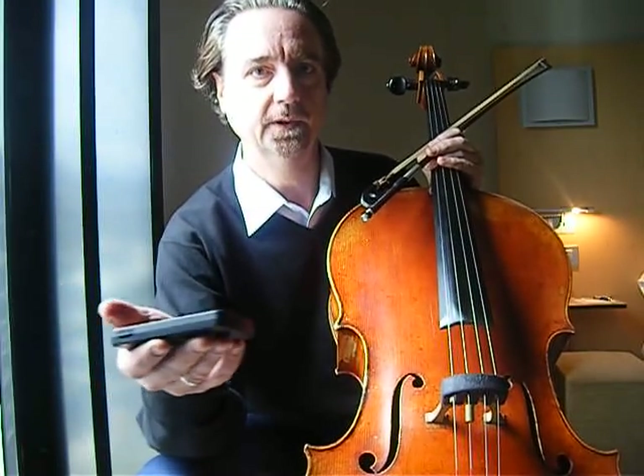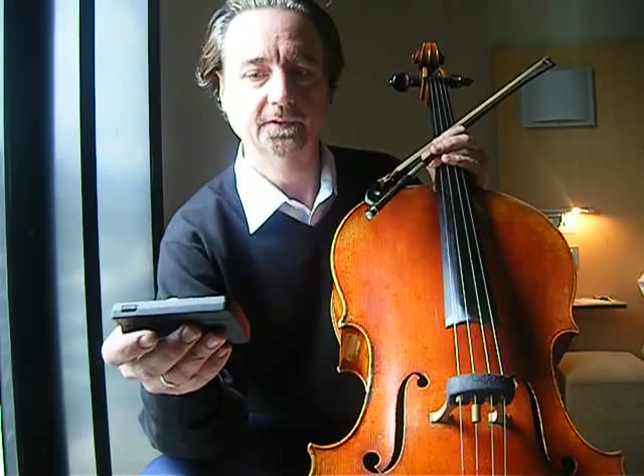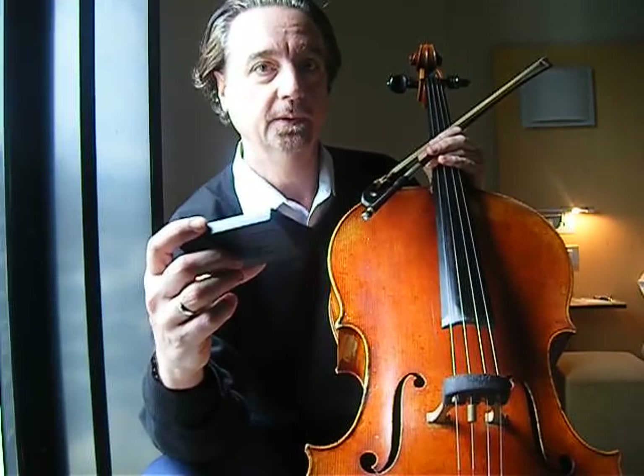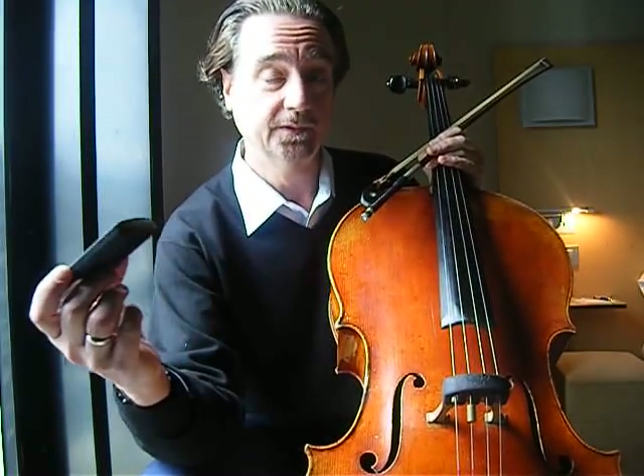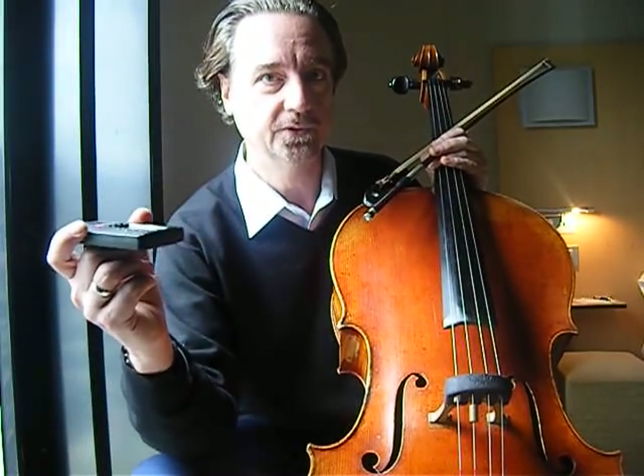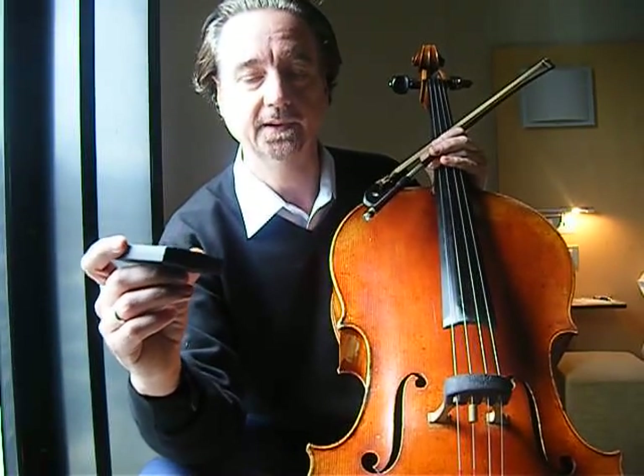It also enables you, if you're playing in an ensemble, to coordinate your tuning really exactly with the other members without even having to do it by ear. Sometimes it's very difficult to tune backstage because it's noisy, and if you have one of these tuners, you can be sure when you walk out on stage the cello's really in tune.